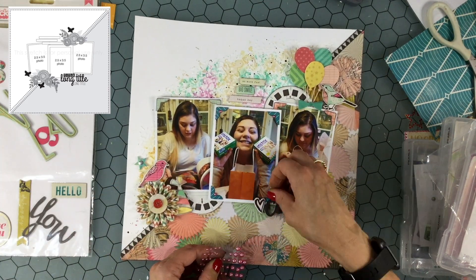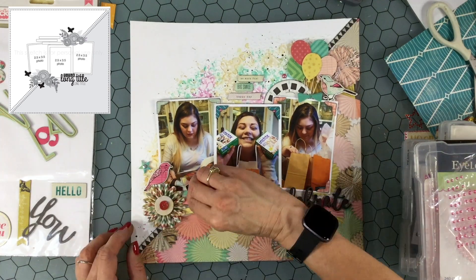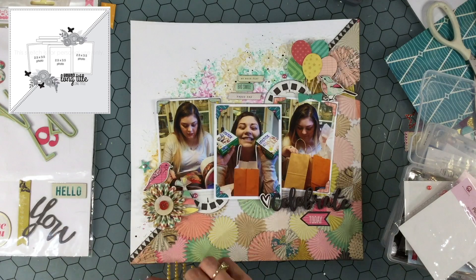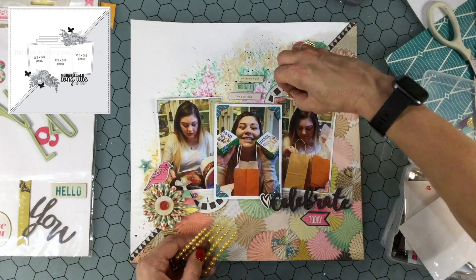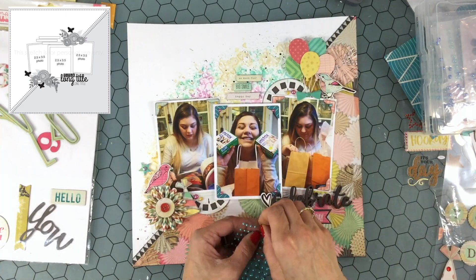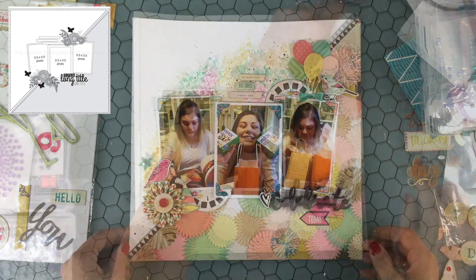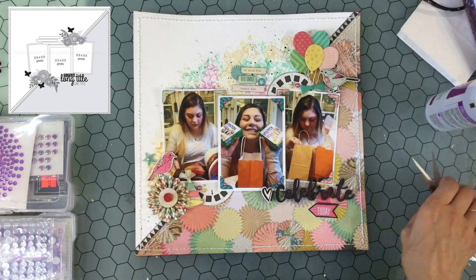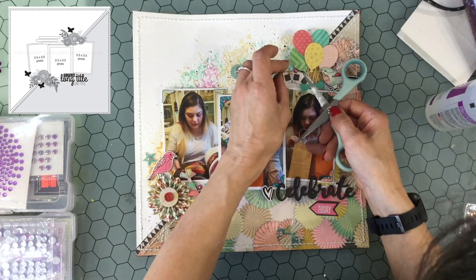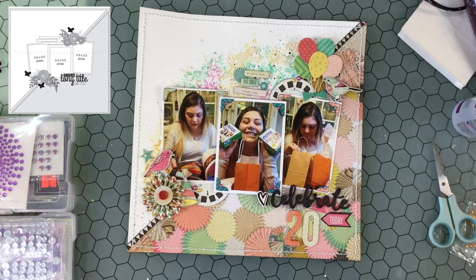There's a lot of color on the background, but I wanted to add a different texture so I'm adding some pearls to the photo corners — something I love to do on most of my layouts. I'm also adding just a couple on some embellishments using yellow, pink, and blue — the same colors I used for the mixed media in the background. I used to use enamel dots on almost every layout, but more recently I've been using pearls because they tend to come in smaller sizes and, as an added bonus, they're much less expensive.